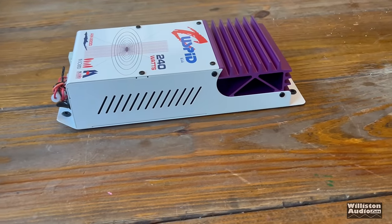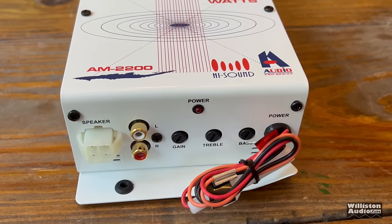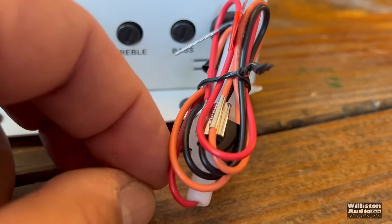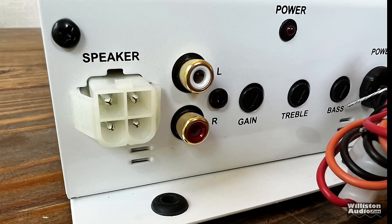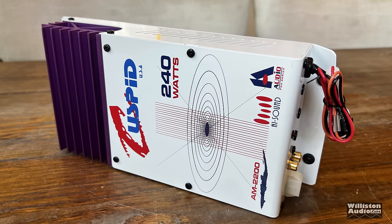Included in the box is the speaker output adapter — we'll show that later when we get it connected up — plus the owner's manual, which covers three different models. Here is a flyover of the AM2200 by High Sound. It actually looks really cool, very 90s in the look. Here is the power, ground, and remote — absolutely the smallest I've ever seen on any amplifier. You can see the speaker level molex on the left, the left and right RCAs, a gain control, treble and bass controls, and a power LED.